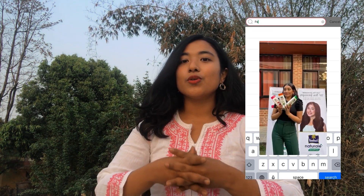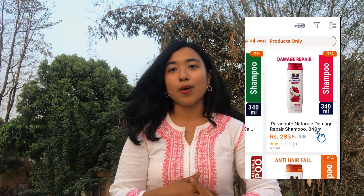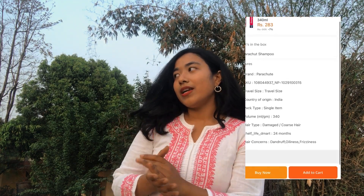I posted a story 3-4 days back on my Instagram saying I'm going to purchase Parasript Shampoo and share a review video about it. Thank you Aachal Ji for introducing me to this product.